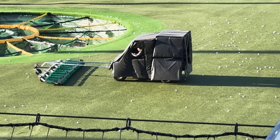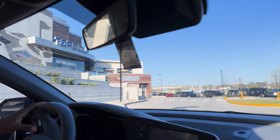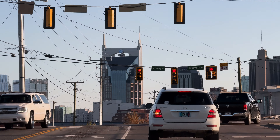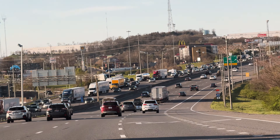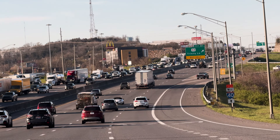Let's go. We're here — never been to Topgolf before.